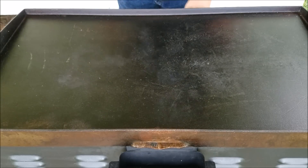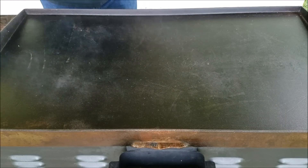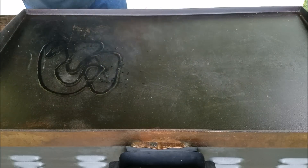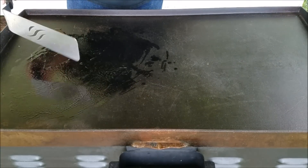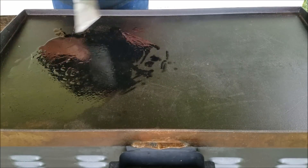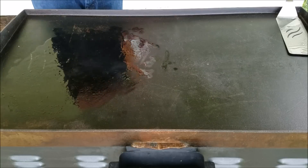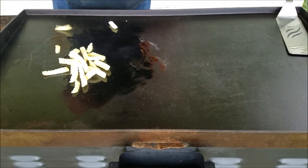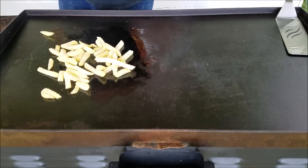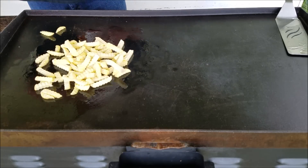Let's go ahead and get started. The Blackstone is hot now, so we're just gonna turn these down a little bit — this side over here down to about a medium heat. Put a little oil out here, use the handy dandy Blackstone spatula, and spread that out a little bit. We're gonna throw some fries on here — and maybe a few more.